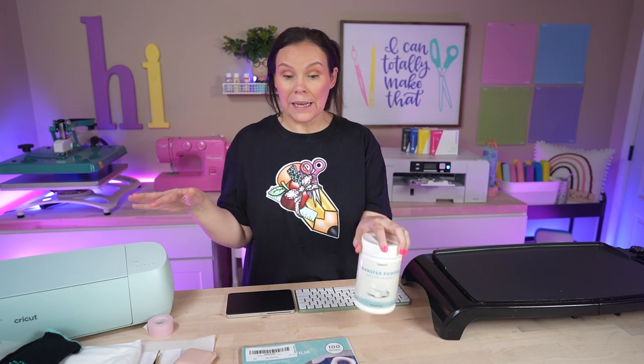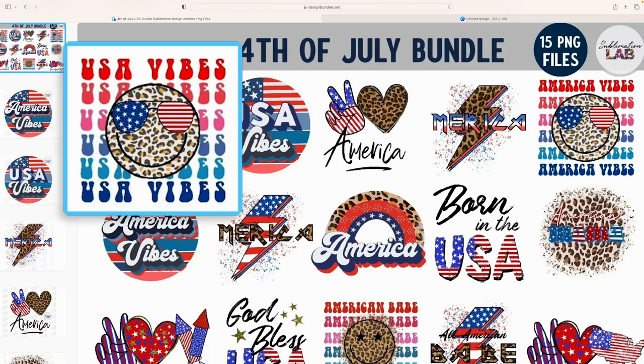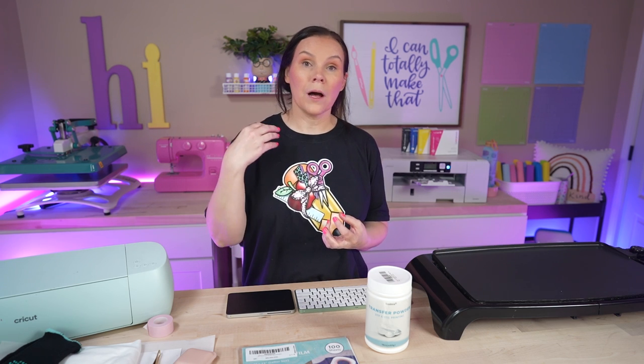Today we are working with the same 8.5 by 11 sheets, and I've got my DTF powder — everything I'm using today is linked down below. We're using one design for the back of the t-shirt and the other on the pocket — they matched with the sunglasses. I'm doing a white t-shirt because the DTF hack pops so much better on a white t-shirt. The really cool thing is you can use 100% cotton or whatever garment you would like — you don't have to use polyester like with sublimation.